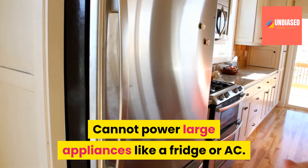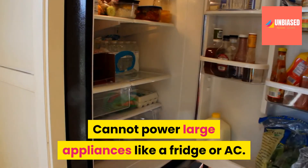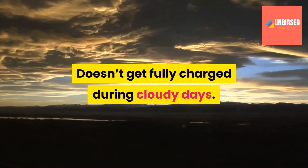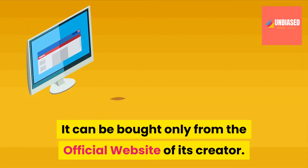Cons: Cannot power large appliances like a fridge or AC. Doesn't get fully charged during cloudy days. It can be bought only from the official website of its creator.